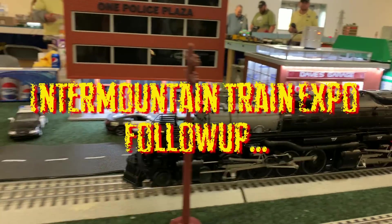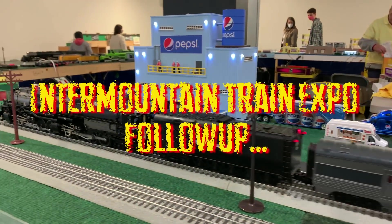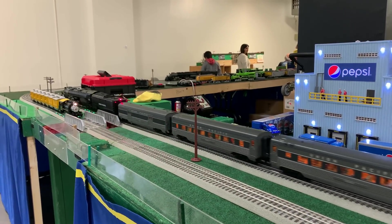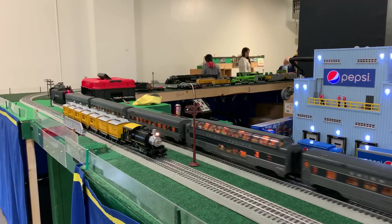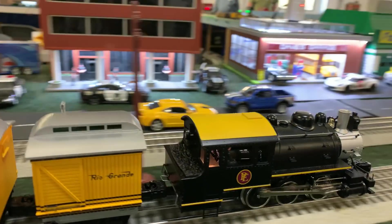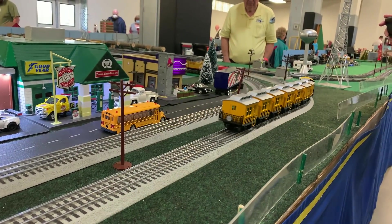There's something more we wanted to show at the Intermountain Train Expo. We were there a few months ago and did that show, but at the time we said we wanted to show you a couple of other things — one of which is the S scale layout by John Pratt.